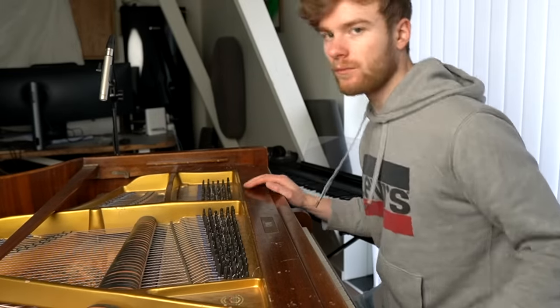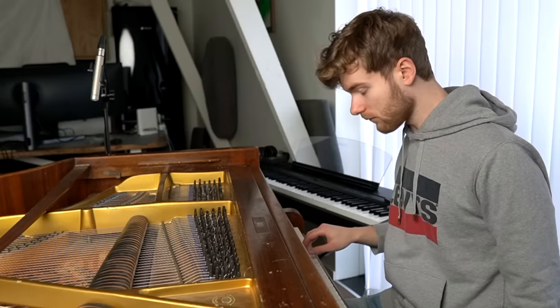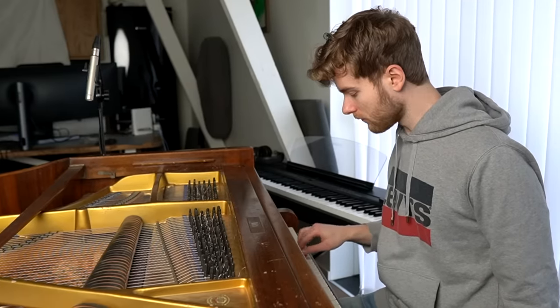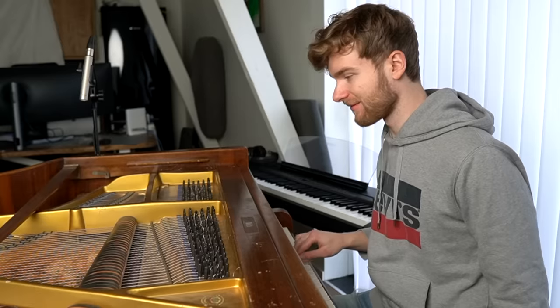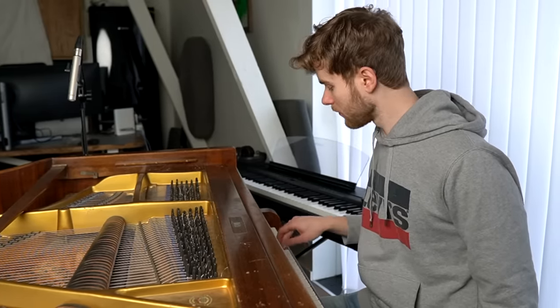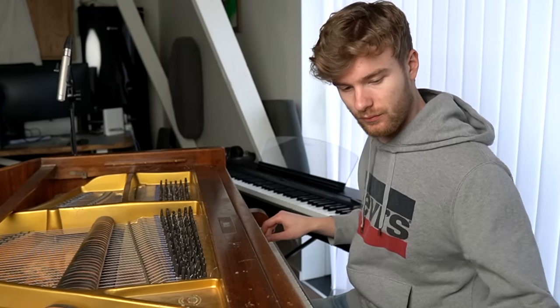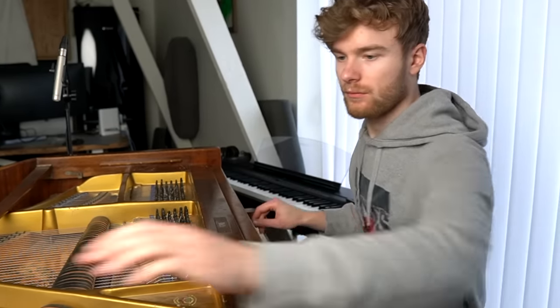Now it's time to listen to it and see if we are screwed. And surprise — it sounds like sh**. But don't worry, I haven't tuned it yet, so there's still hope.